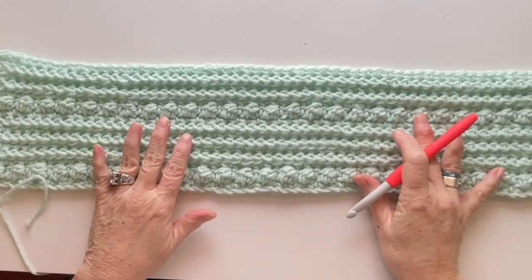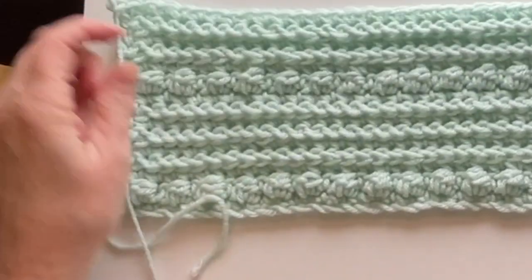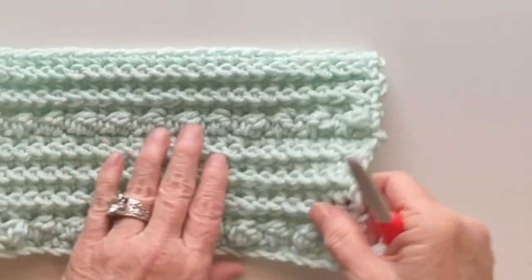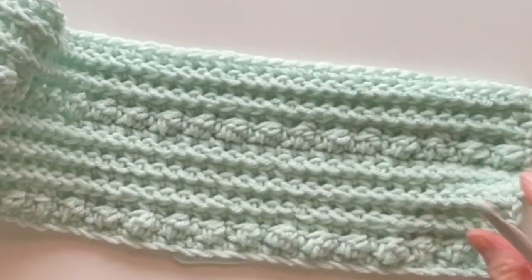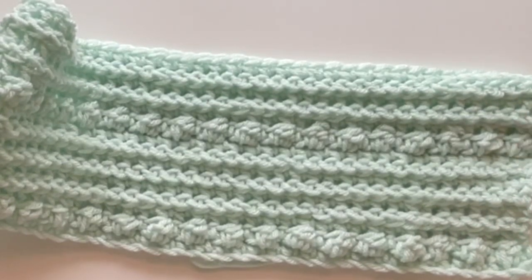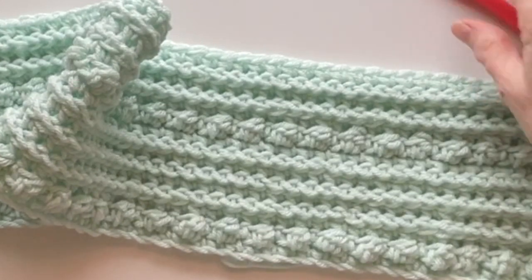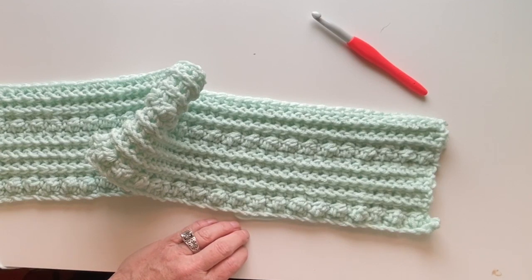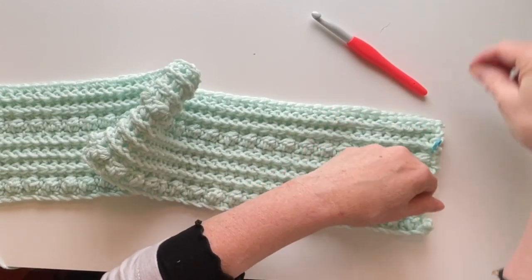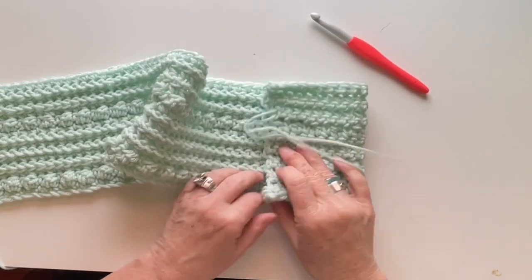One slightly tricky thing: when working the front post single crochet, when you get to the end of the front side row you chain one and turn. When you get to the end of the back side row you chain two and turn — that's only on the front post single crochet rows, not the berry stitch rows. I mark that side with a stitch marker so I don't forget to chain two.